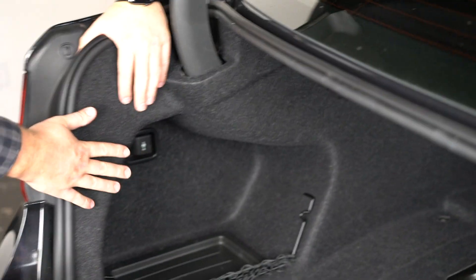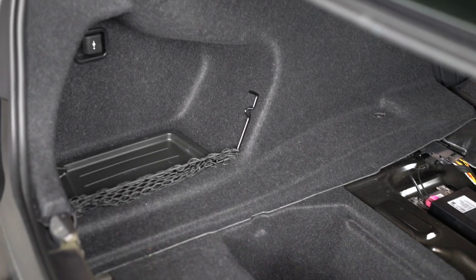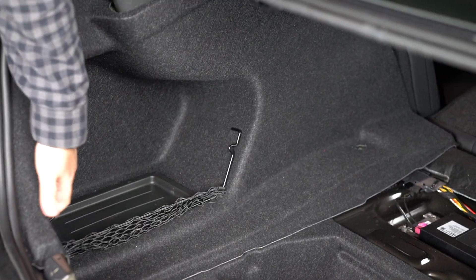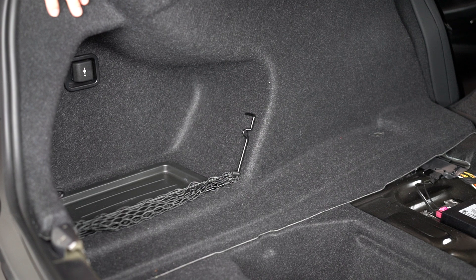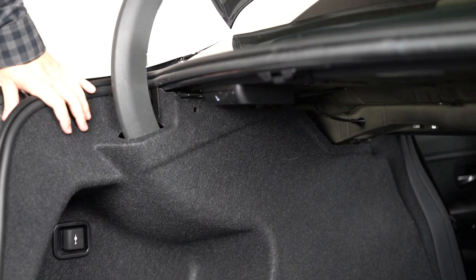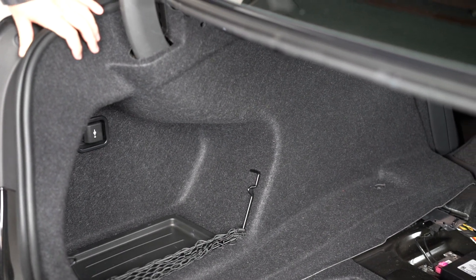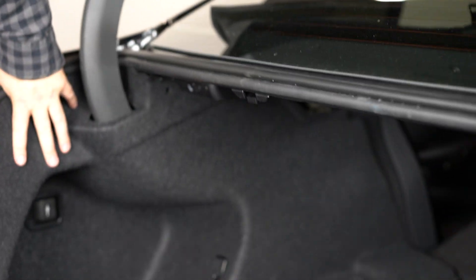We are now ready to remove this carpeted panel, which is going to give us access to our amp. For those of you following along who may not have an F30, your trunk might look a little different. The plastic clips might be in slightly different places — you might have a couple extra or one or two missing. Just logically look around and see what's holding it in. There's no hidden hardware — make sure you look up in there, as clips can be hidden from view. You'll be able to get in and access that amplifier no problem.